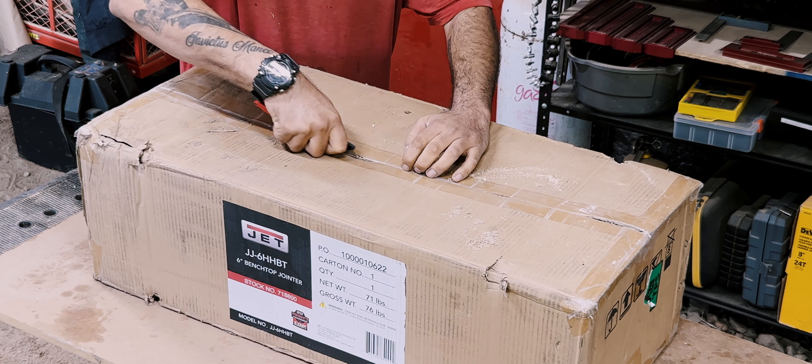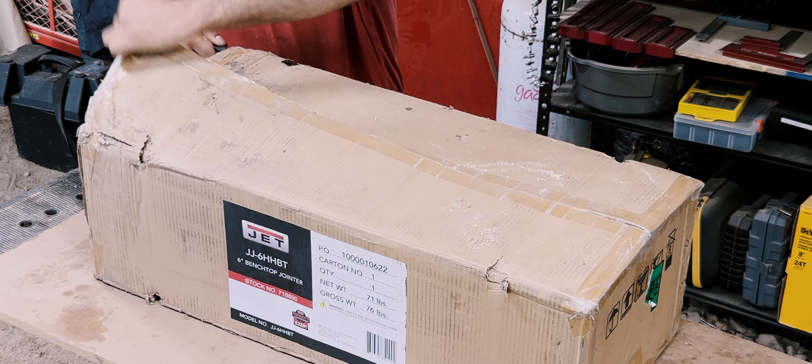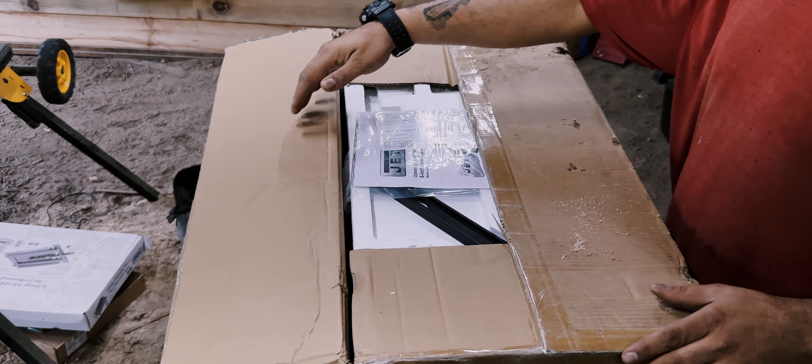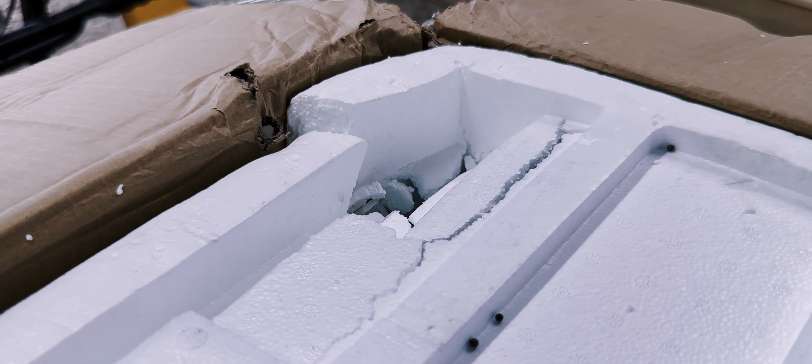I picked up the JET JJ6HHBT. I have heard good things about it. Though a 6-inch bed isn't big enough for the work that I do, I'll have to find a way to make 8 and 10 inch boards flat.